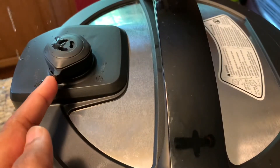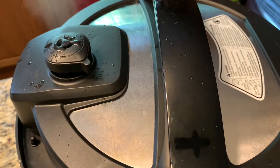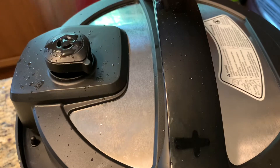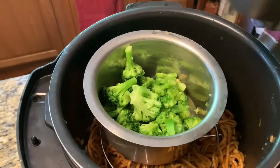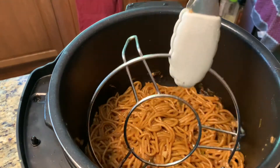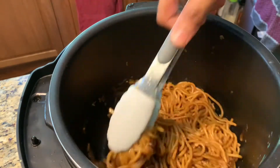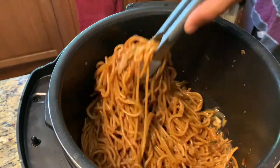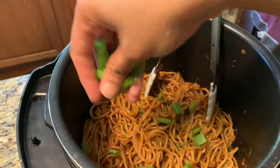I put the lid on and set the pressure lock. Let it cook for six minutes — that's it! Now it's done. I release the pressure and wait until all the pressure releases. I open it and it's ready. Look at this — the steamed broccoli is looking so vibrant. I remove the stand and give the noodles a nice mix. It looks delicious and smells so good.